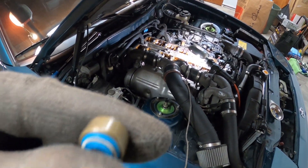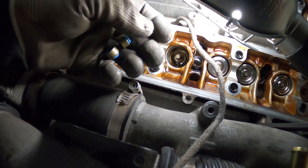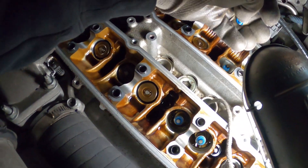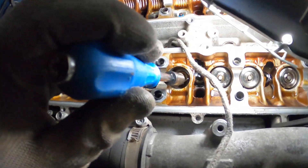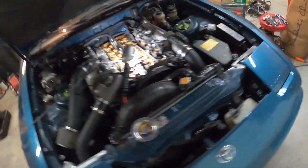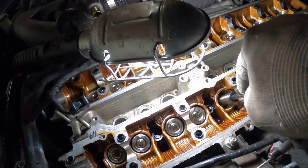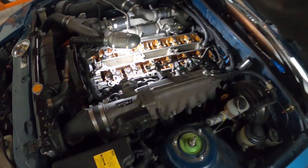I got new valve stem seals for this car — nothing too complicated, just put them on and push them in, all four. Remember, I've cleaned the rubber debris left from the old seals — it's important to clean that out. To push the new seals in, you can use the Toyota tool or I use a 10mm socket that fits exactly around it and push it in by hand. I don't like to use a hammer on these — you do it by hand and you feel the little thud when it clips in place.